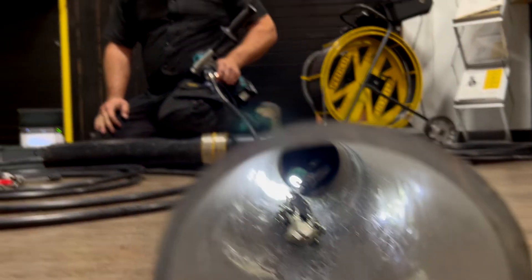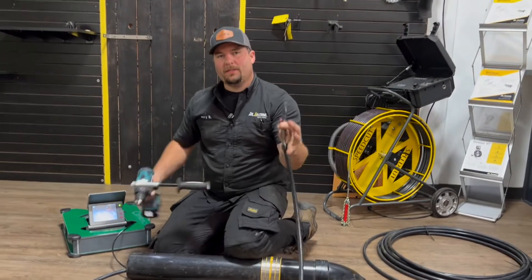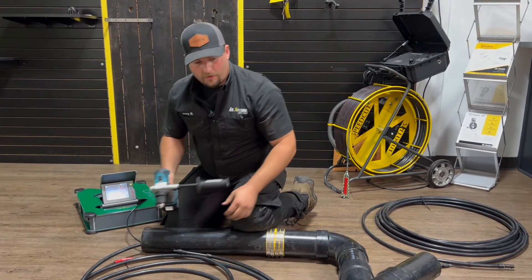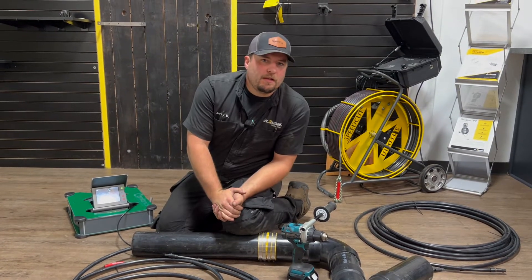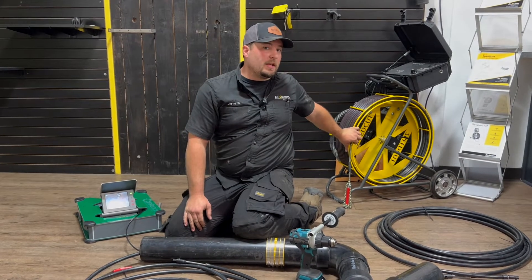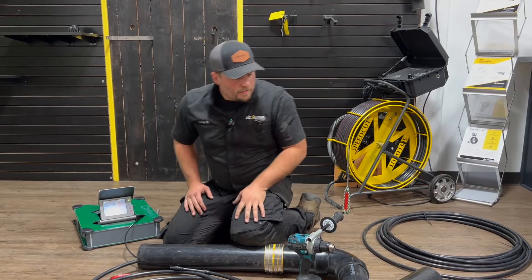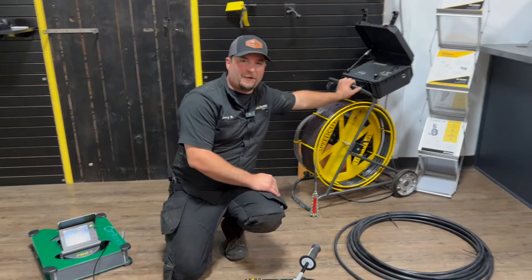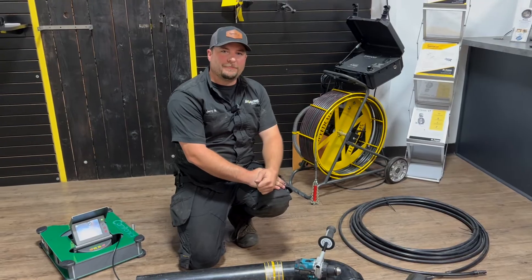That's how you do it — that is the starter way to get into descaling. You want a really nice speed shaft cable, you want a nice drill. The cables can also be installed as an extension to the speed cut machine, which is a 3200 RPM DC brushless motor with full control over your descale. I'll save that for another video. Thank you for watching — this is descaling on a budget.